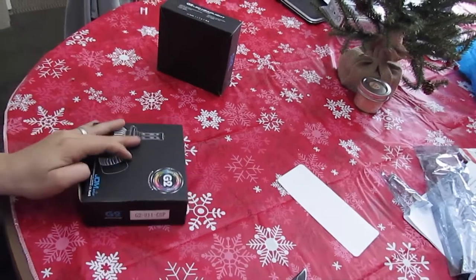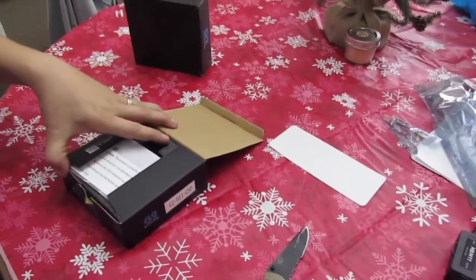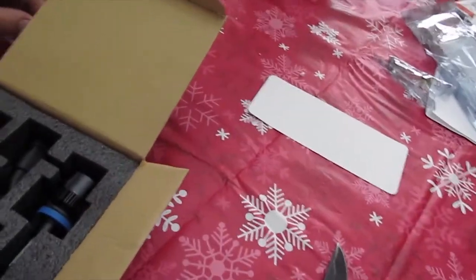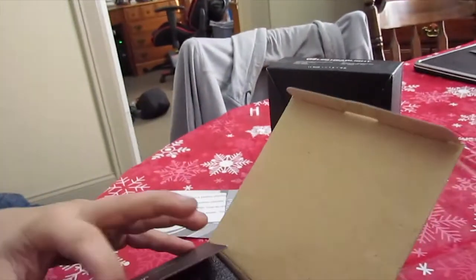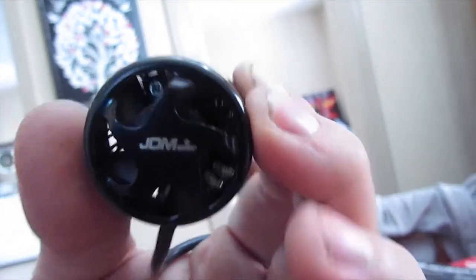Let's see if I can do this one-handed because I don't have a tripod. It's a little harder than it looked one-handed. Alright, let's get that out of there. These are the G2 H11 CSP — the G2 series, they're a second generation. And there they are. Look very nice. There's a little fan in there, if you guys can see it, for heating issues.